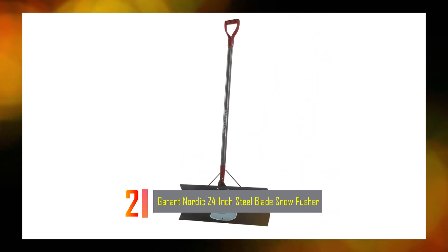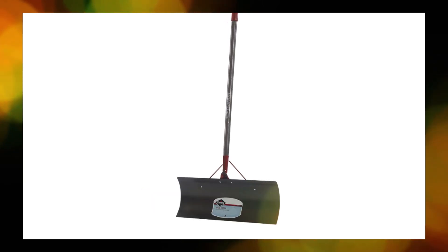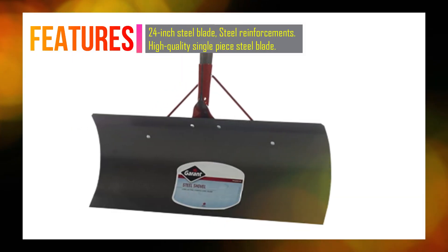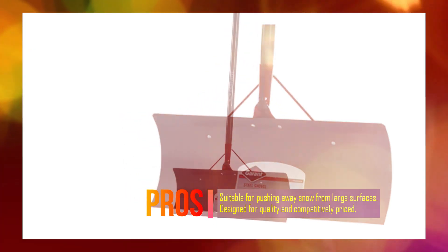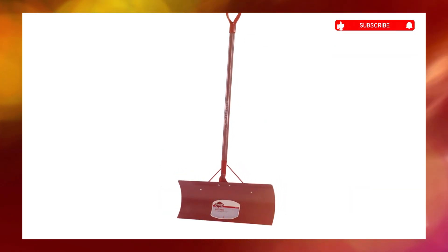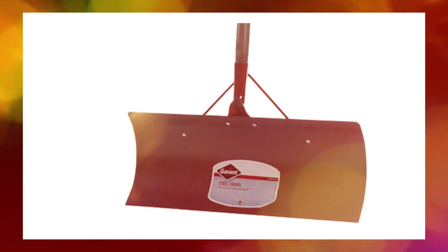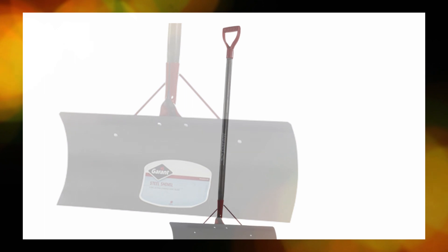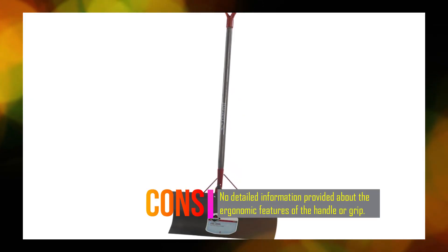Number 2: Garant Nordic 24-inch Steel Blade Snow Pusher. The Garant NSP24D Nordic 24-inch Steel Blade Snow Pusher is a durable and efficient tool designed for pushing snow from large surfaces. It features a 24-inch blade made from a single piece of high-quality steel, providing strength and durability, and is equipped with steel reinforcements for added rigidity. The varnished hardwood handle absorbs shock effectively, reducing strain on the user's hands and wrists. It is ideal for removing snow from hard surfaces at a competitive price.